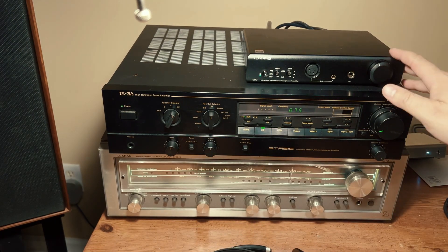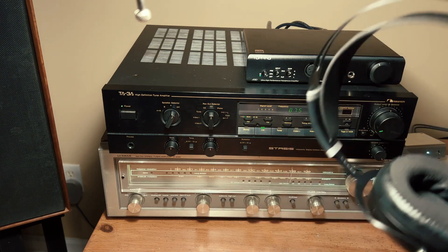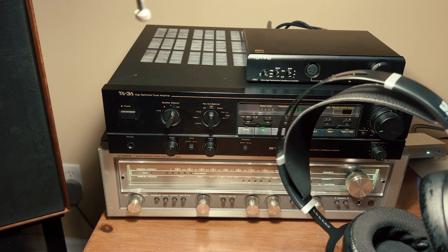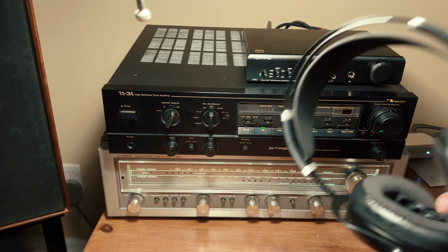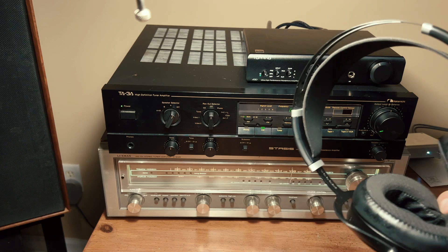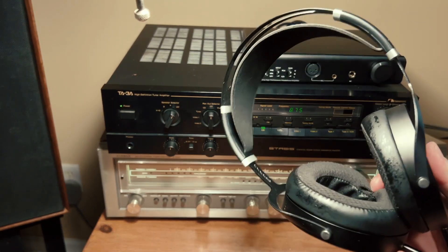In terms of sound quality, the Sundaras are an especially amazing value for under $400 and they really impressed me. They weren't quite as comfortable as the Sennheiser HD 650s, but honestly I should have bought these.